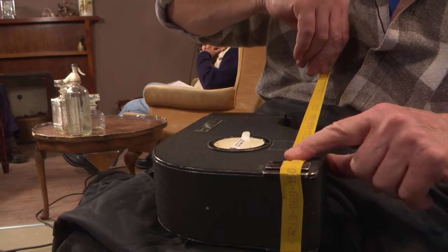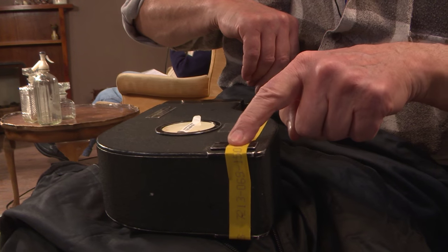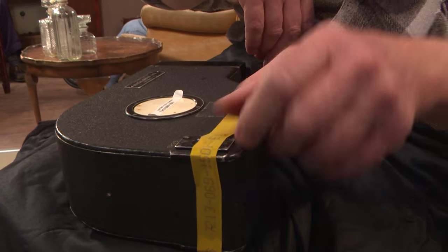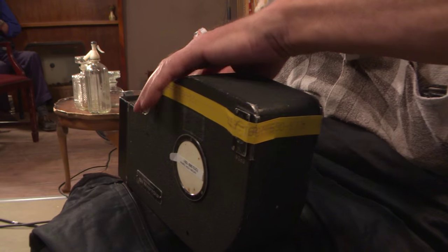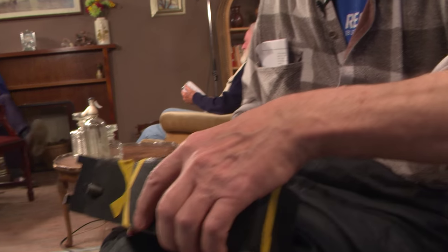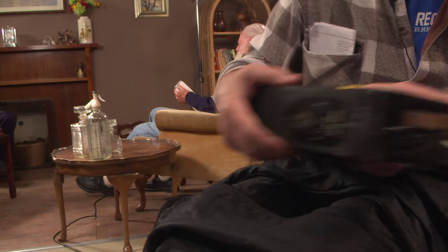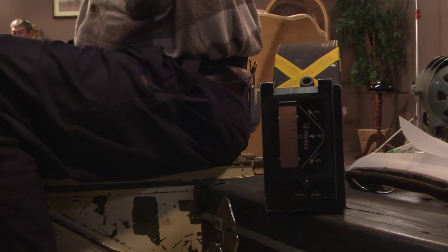I always put tape over the catch, because people come up to the camera and fiddle around with things, and before you know it they've unclipped the mag and it's come off — it has happened. I used to have a cameraman who would nick pieces of tape off for various things, and I found that most irritating because I never had enough tape to go back on the can.